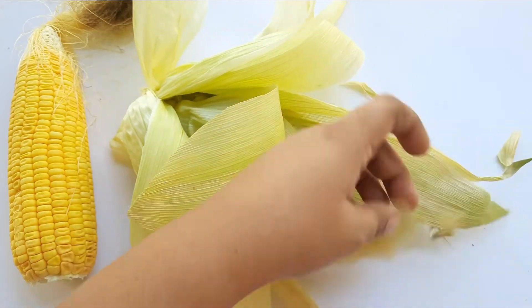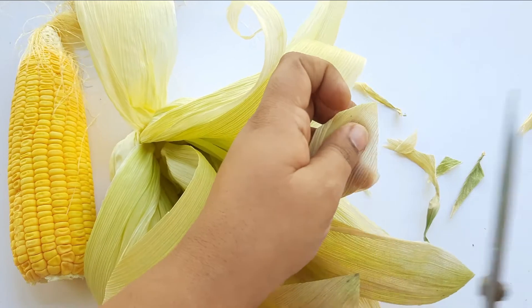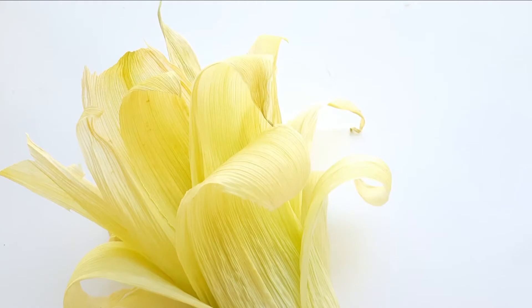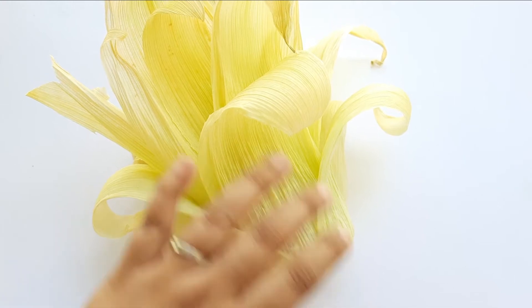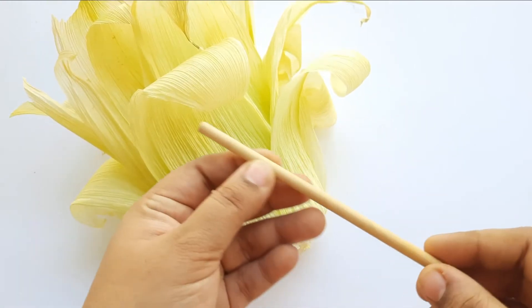We have a flower ready for the back leg. We are going to take a look at this because we don't have to worry about it. We are going to have a stick with a cool feed. This is a stick.